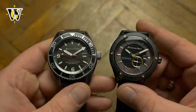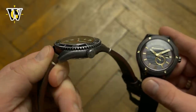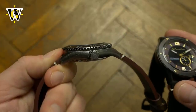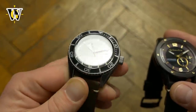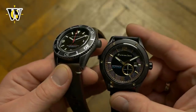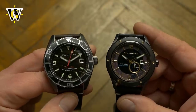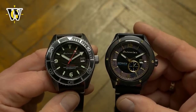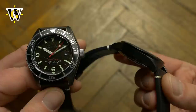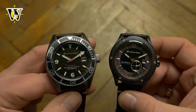Starting off with the specs: the Rack has a diameter of 44mm and a lug-to-lug of 50. The thickness is 13.6mm, which makes it pretty regular for today's dive watch size. The Sorento, although pretty much the same when it comes to specs with a diameter of 43.5mm and a slightly shorter lug-to-lug of just under 50, somehow wears bigger, probably thanks to a slimmer bezel and larger dial.